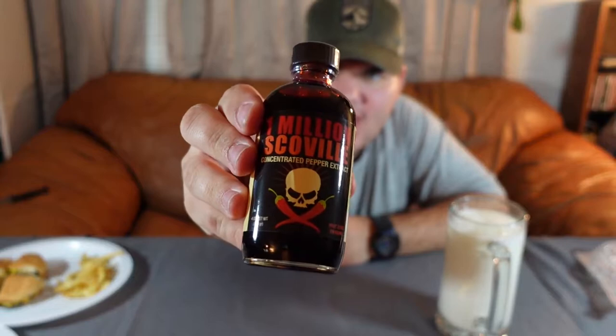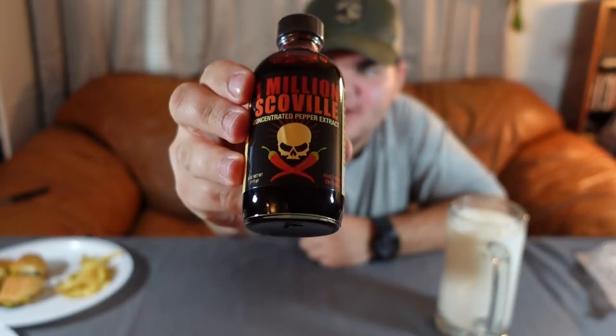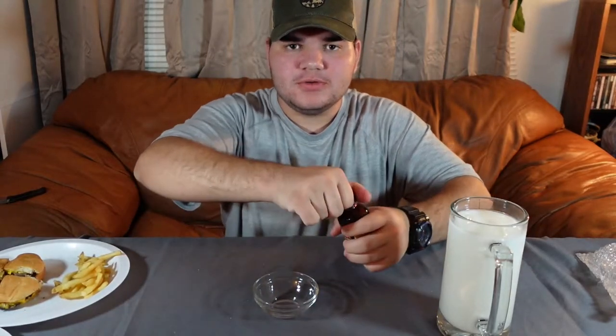Oh baby! I don't know if y'all can see that, but that design is pretty killer. Warning: food additive only — this is not a sauce or condiment. All right, so we're going to pour some in a little bowl just to see what it looks like.